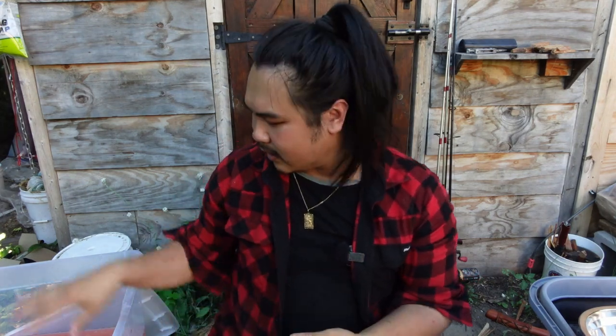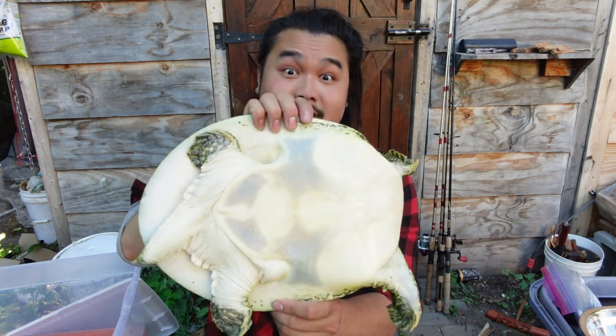I've had this turtle for about five days now. I kept it in a container, filled it with water, and gave it food, so I know that its system is clean and it's been purged. Turtles can live for a very long time without food anyway. Alright, let's get started.